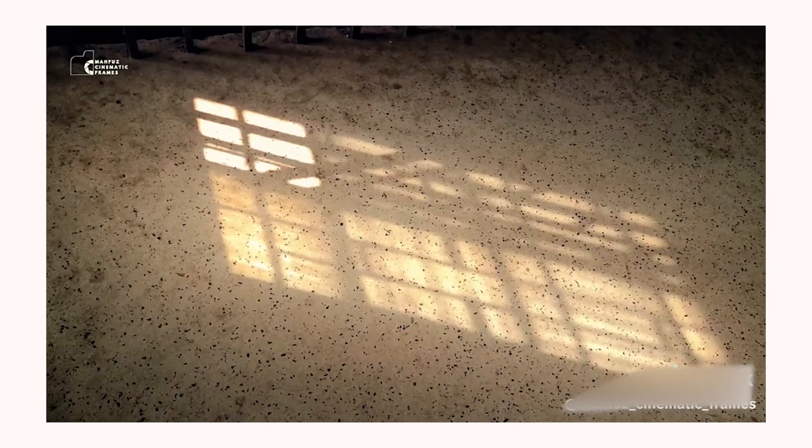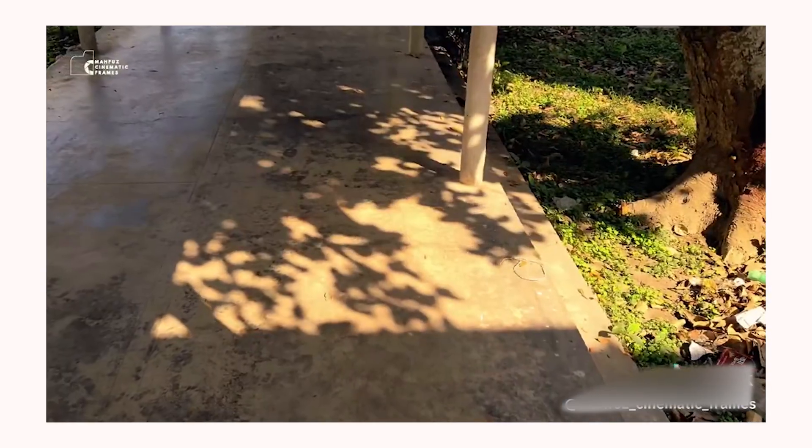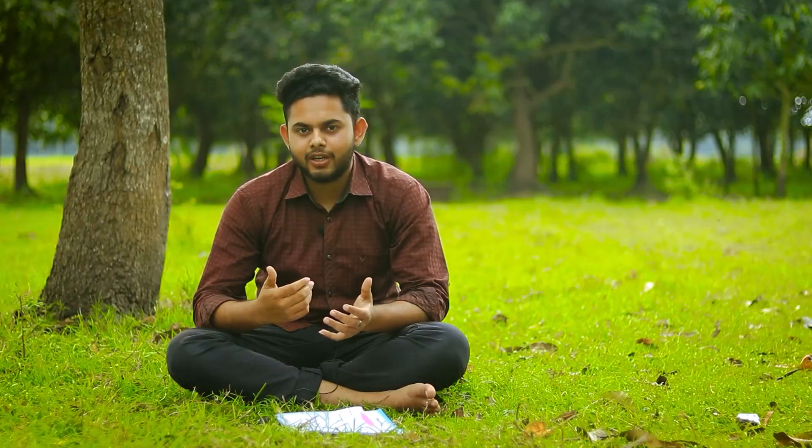Tip number 3: Play with lighting. In our cinematic videos, the lighting and the golden-hour shoot are most important. If you don't like the golden-hour shoot, please check the golden-hour shoot. If you don't like the camera, we can adjust your low-light shoot.